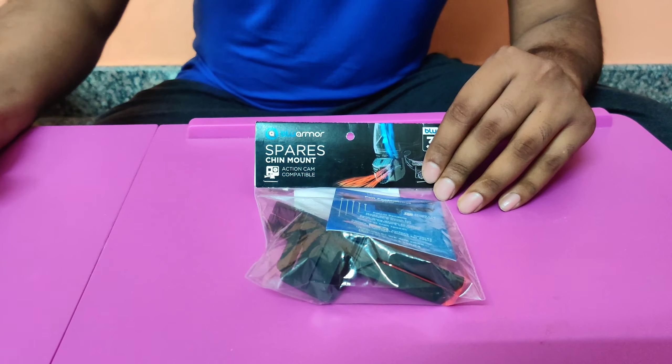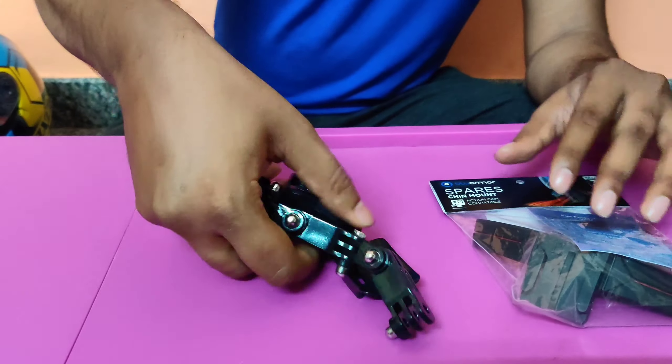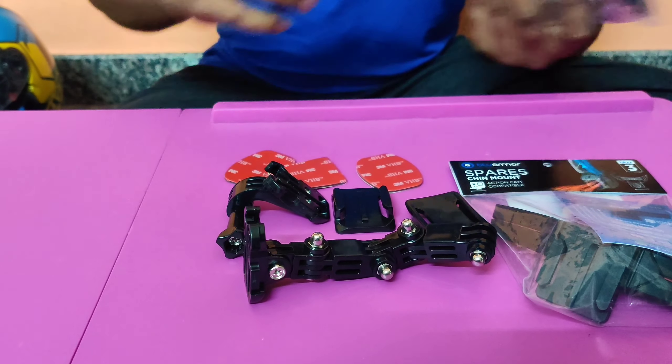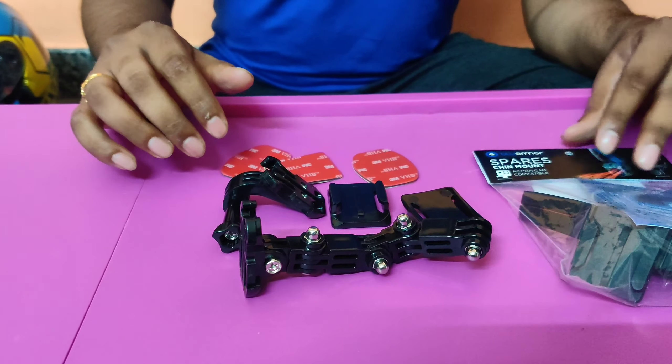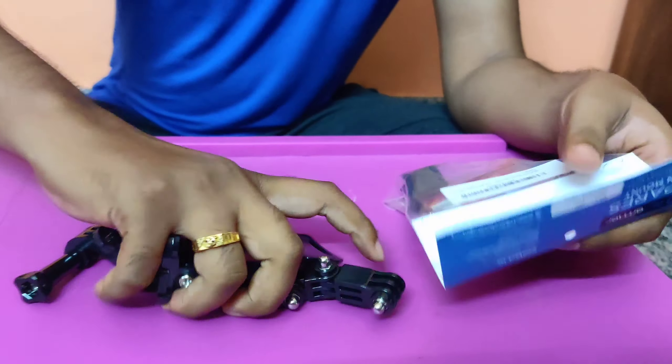Why are we going to use this when there are multiple other mounts? The older ones used to be very bulky, we used to struggle to set them up using 3M tapes, and they would not look sleek and slim. To avoid that, we are going to use this new chin mount developed by Blue Armor. I bought it from Amazon for 399 rupees.